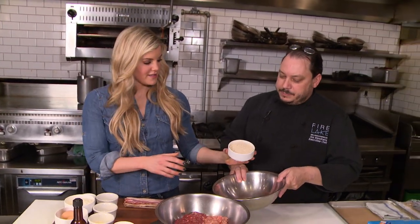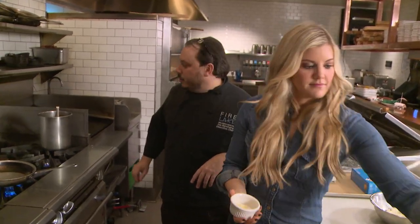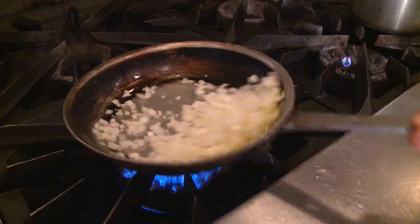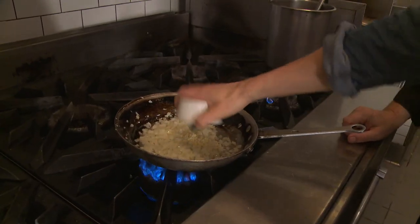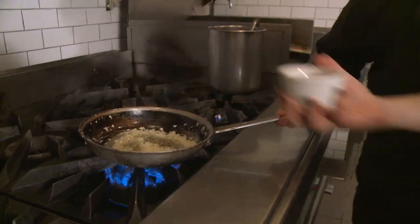We've also got a little bit of binder. Go ahead and take those Japanese breadcrumbs — one cup — and dump those in there. Then we've got a third cup of whole milk, just pour that right over the top. You want to grab the onions, there's some garlic over there, and just a little bit of clarified butter. Onions first, since those are going to take a little bit longer to cook. We're also going to add a little bit of garlic — that's one tablespoon, approximately three cloves — along with some Italian seasonings and a little bit of celery seed. About two teaspoons of the Italian seasoning and one teaspoon of celery seeds.